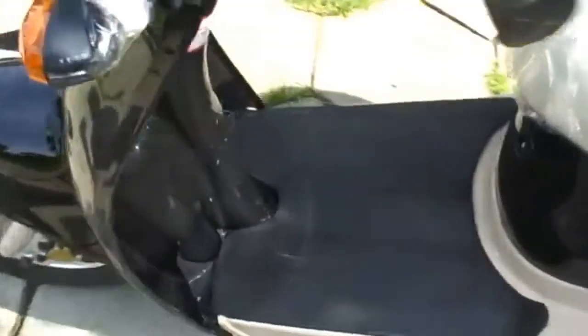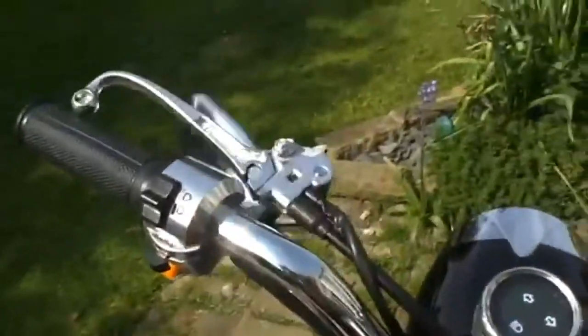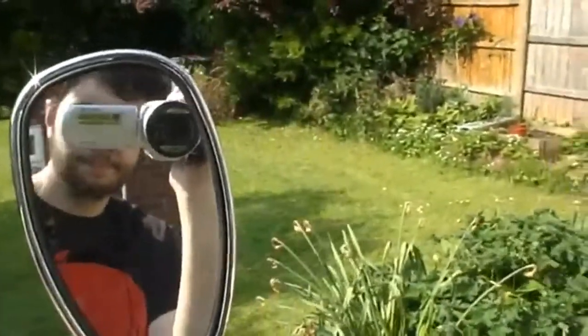And you can see in the video that the lights have cracked as well as the handlebar, so I've had to put sellotape over both of them, which isn't very nice. It doesn't look nice anymore. And it only fell over once and that happened. So the bike is very weak — the second-day stand is no good.